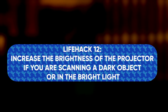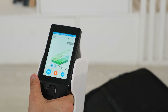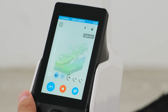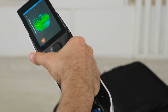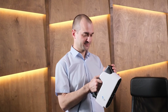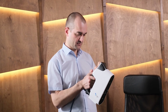Life hack number 12: increase the brightness of the projector if you are scanning a dark object or in bright light. Sometimes it is difficult or impossible to control light intensity — you might be scanning in a public place or outdoors, or the object might be too dark and absorb the light from the grid. Increase the brightness of the projector by switching the scanner to dark object mode. This dozen tips may take some practice, but once you get the hang of these tricks, you should be able to scan most medium-sized objects with ease.